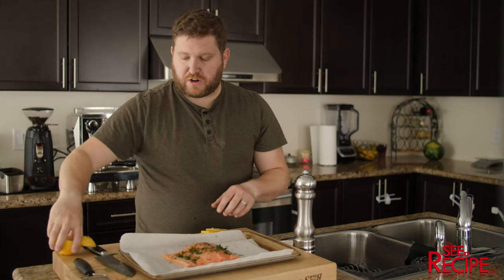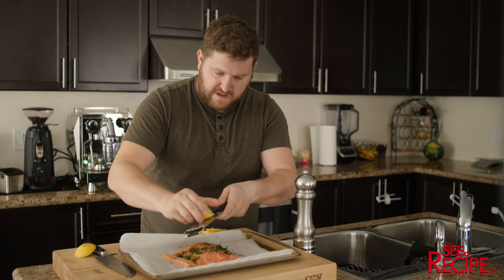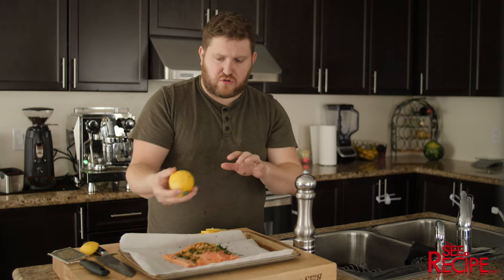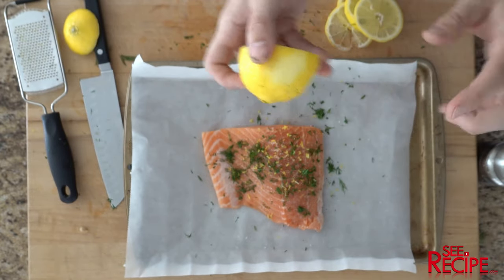Before we put the actual lemon on, we're gonna zest some of the rest of the peel that's on the lemon on top, so it kind of bakes straight into the fish. When you're zesting, don't go too deep — you don't want any of the white, it's gonna be bitter. You just want to take the outer layer of yellow off.